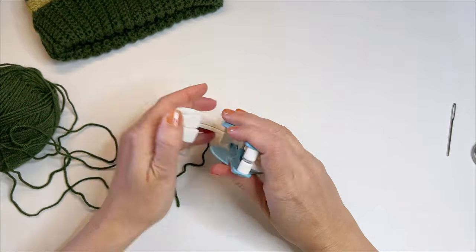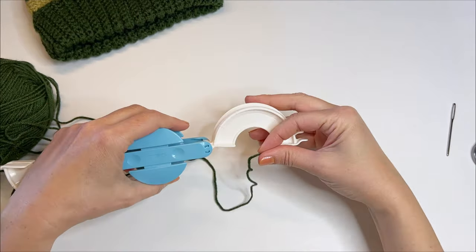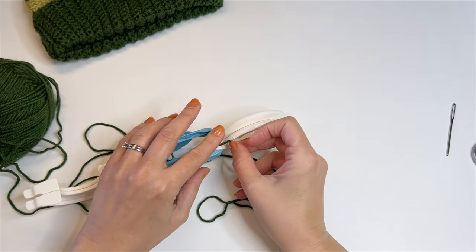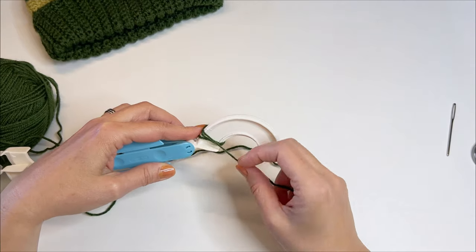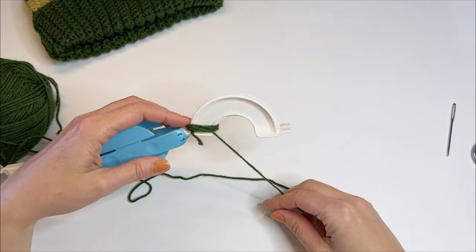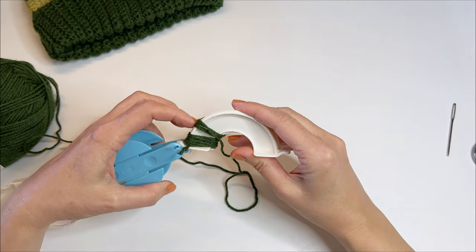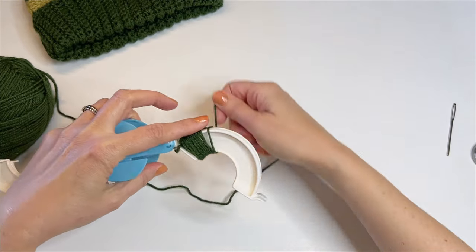To get started, we'll open up our pom-pom maker. We'll just start on one side with the two sections together and aligned. I am right-handed, so I like to start down on this end, and I just drape my yarn over the top of the little arch here and hold it. You won't have to hold it for long — once you get a couple wraps on there, it'll stay. And then you just start wrapping your yarn around. You can push that down so you don't lose it, and then you're just going to be evenly wrapping the yarn around the arches and filling this up, kind of sliding things over, trying to keep this aligned a little bit, and just keep adding yarn.